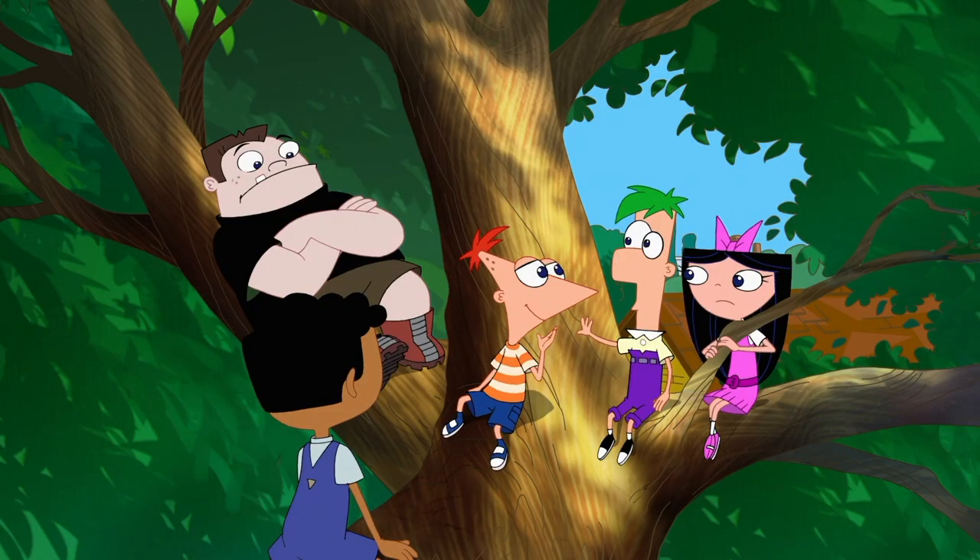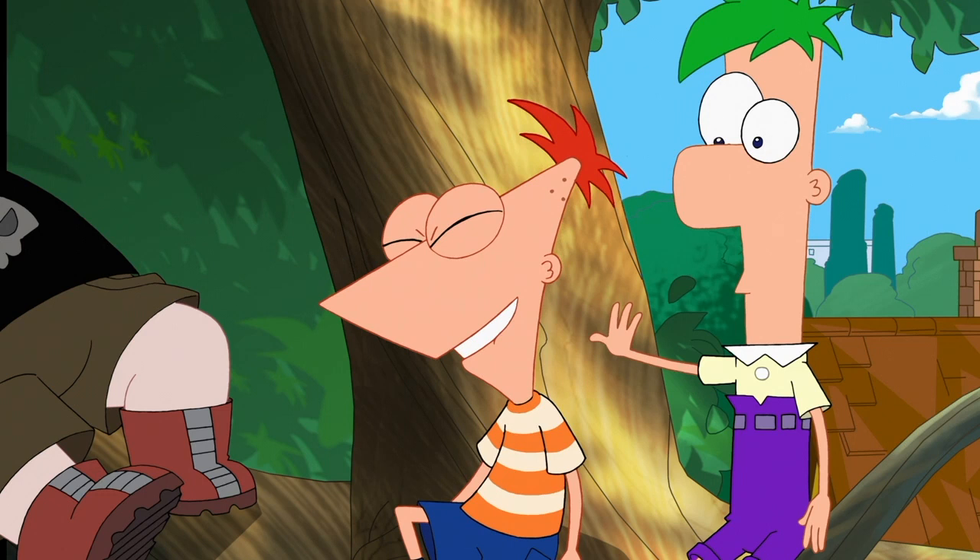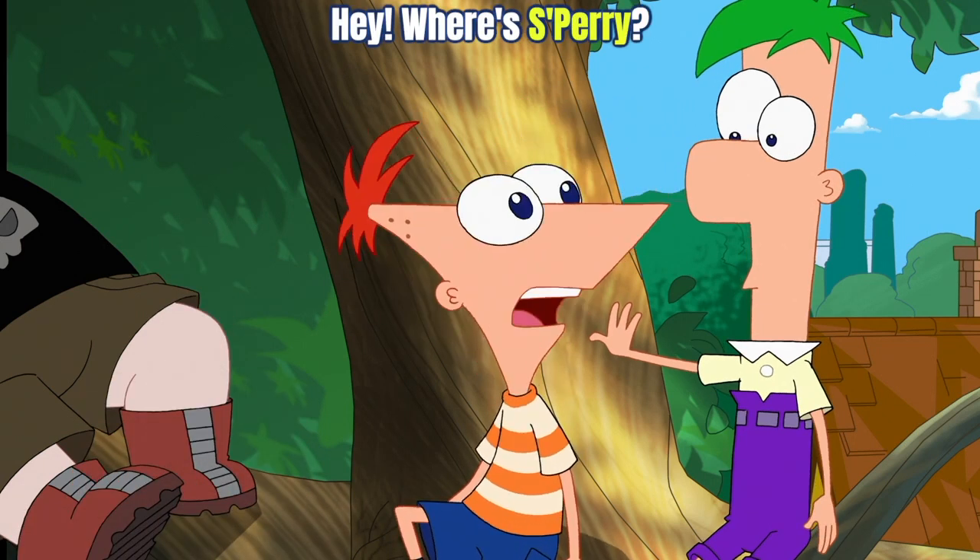Then Phineas has an idea. He says, 'Remember how we made Swinter? Let's make S'Fall.' I love how he says, 'Hey, where's S'Farry?'